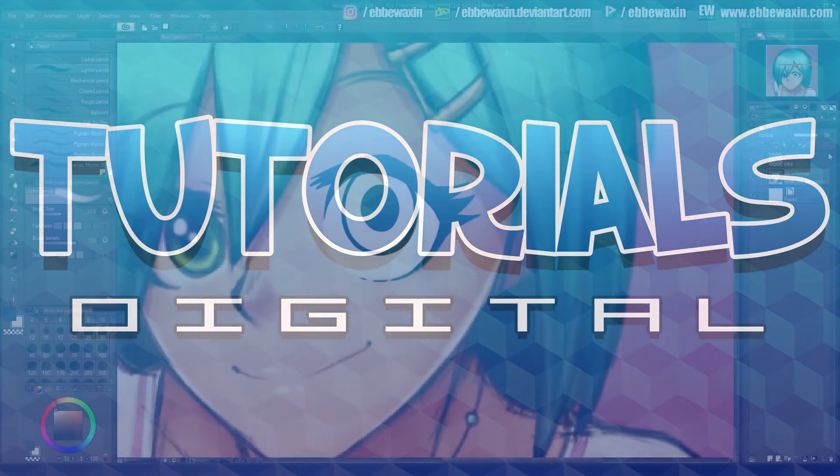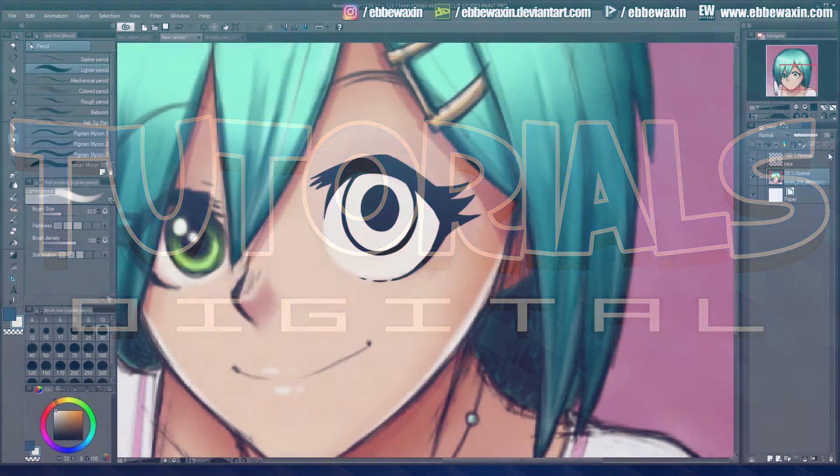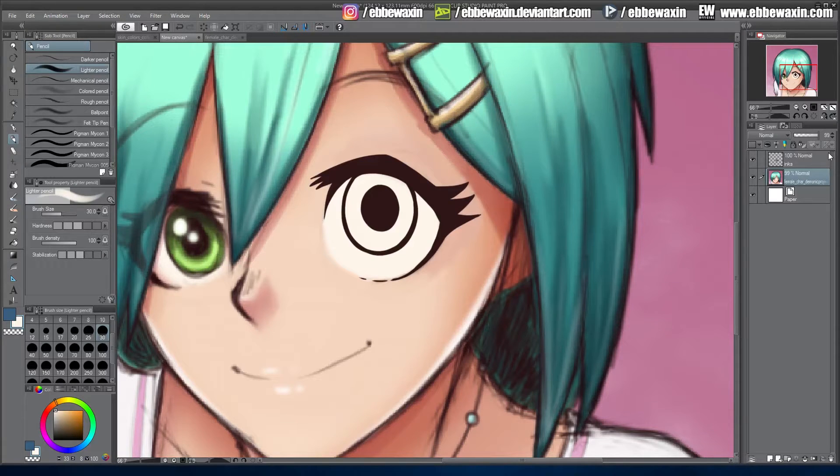Today we're going to talk about coloring eyes. I wanted to do a more detailed version of the coloring tutorial that I did before, but focusing on the eye, because there are different ways you can do it.